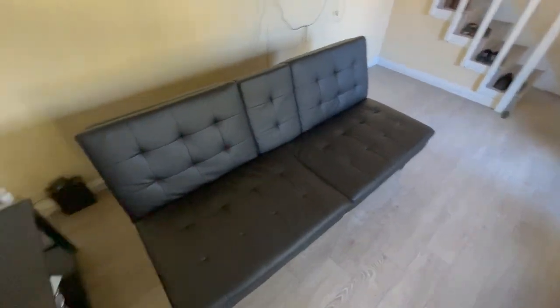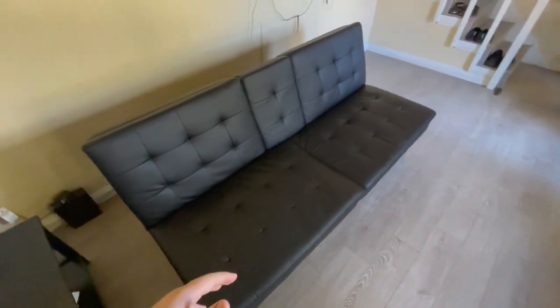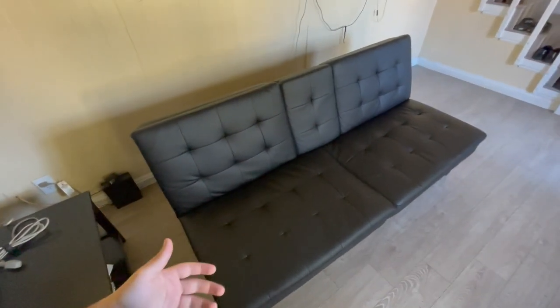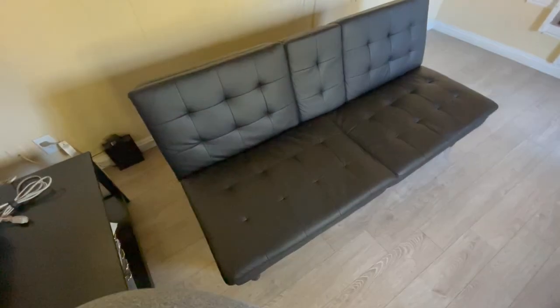Hey guys, welcome back to the channel. Today I wanted to do a review of this Mainstays memory foam couch, and I wanted to tell you guys what it's been like after using this couch for a little bit over a year and a half or so.